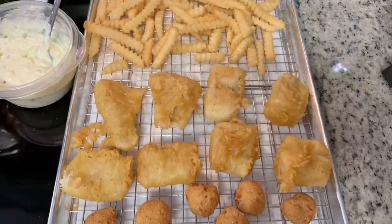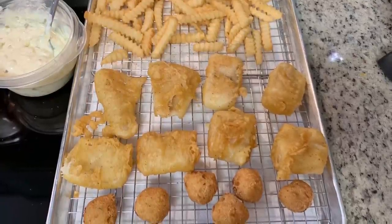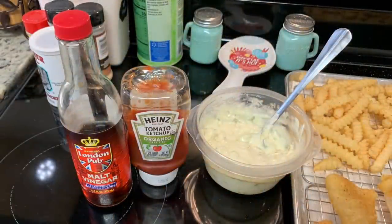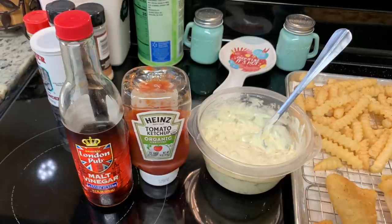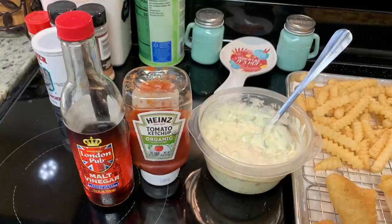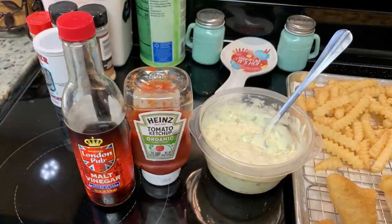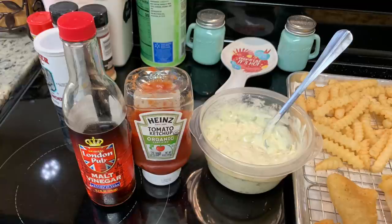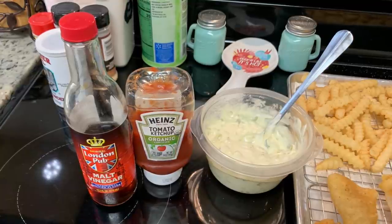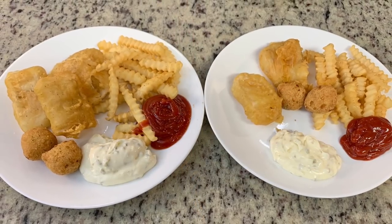When the fries came out of the deep fryer I sprinkled some french fry seasoning from Dollar Tree on them, and then we have the hush puppies. I whipped up a quick tartar sauce — just mayonnaise, relish, a little lemon juice, salt, and pepper, stirred together. We like ketchup with our hush puppies and fries, and my husband loves malt vinegar on his fish. Here are the plates — this was super super delicious.